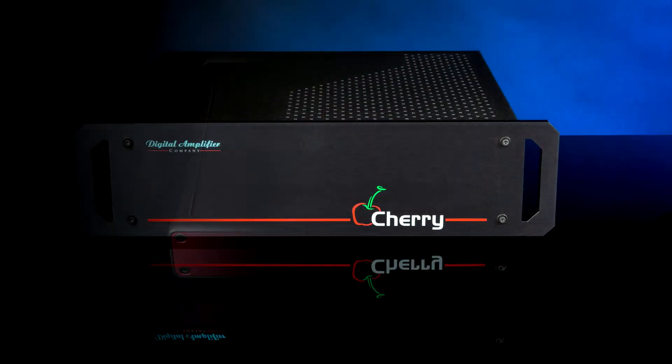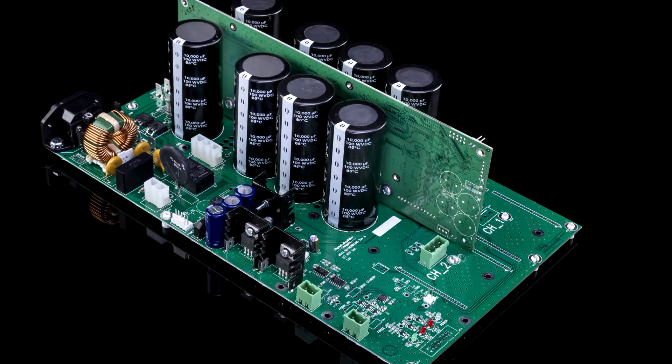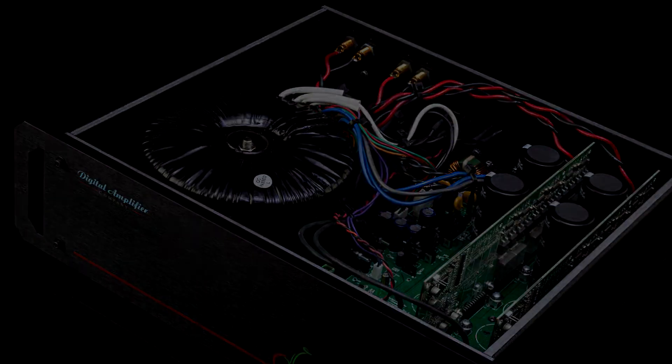Earlier this year, we introduced the Megaschino, a new innovative amplifier capable of even more power and bandwidth than the Maraschino — 120 dB, 150 kHz, up to 2,000 watts.